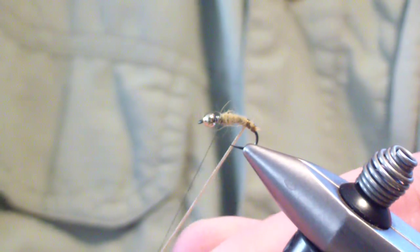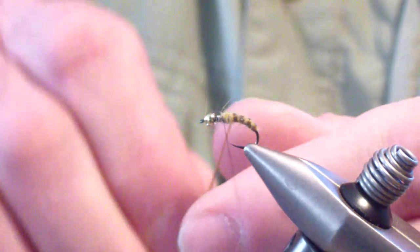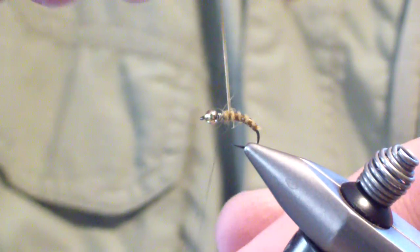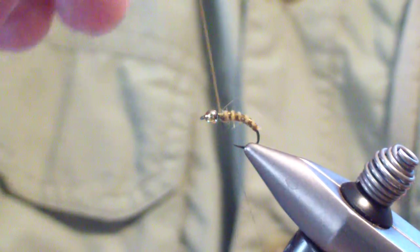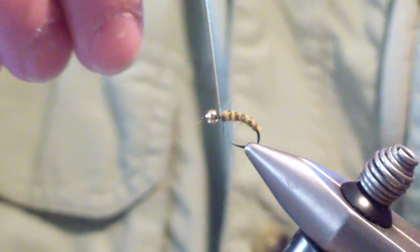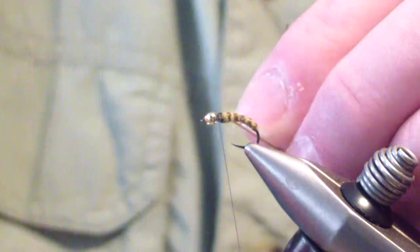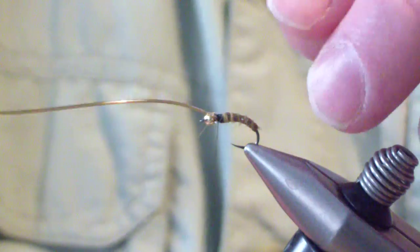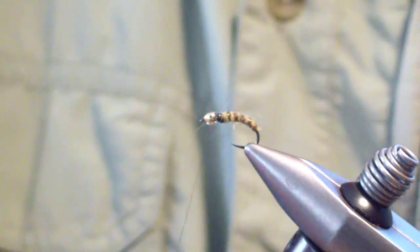You'll probably get four to five wraps at the most, depending on the size of the hook. I bring it up onto the lead before I tie it off. Since you have pulled it tight, make sure you secure it fairly well — before you let it go, put some wraps before and after, and secure it very well.